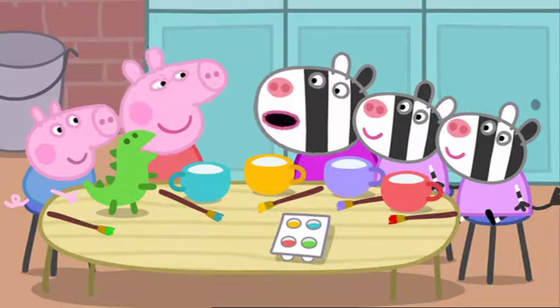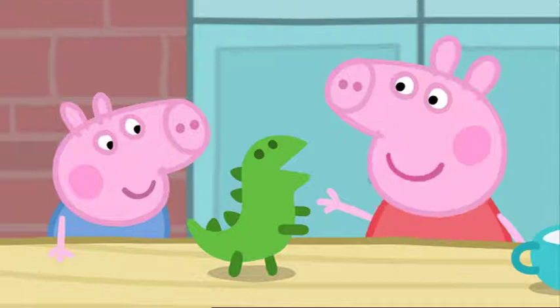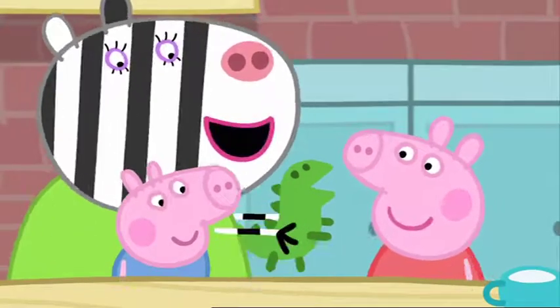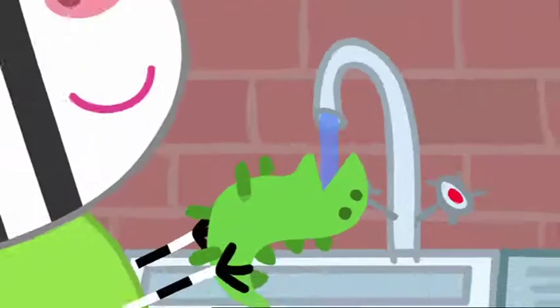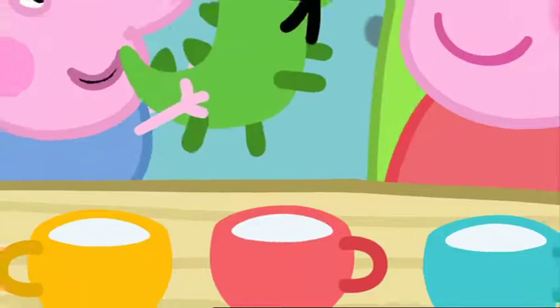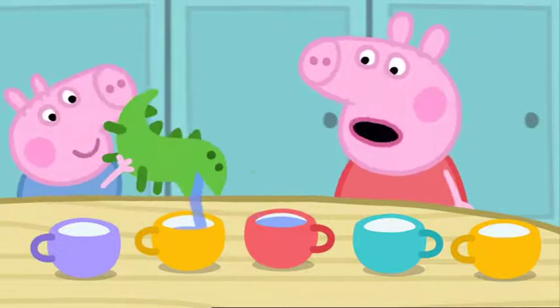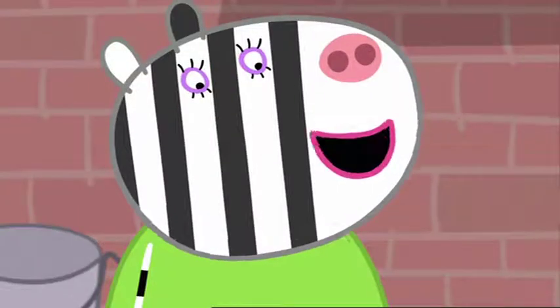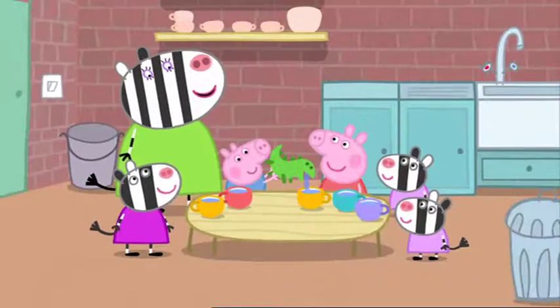Now we can have our tea party. There's a cup for everyone. We forgot to make a teapot. George's dinosaur can be the teapot. Let's fill it with water. This is the best tea set in the world. Everybody knows that all the finest tea sets have a dinosaur in them.